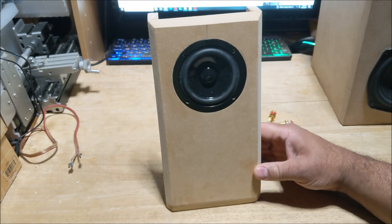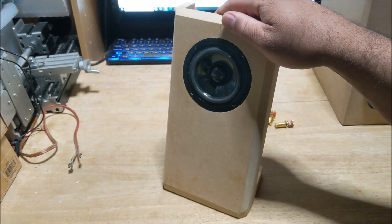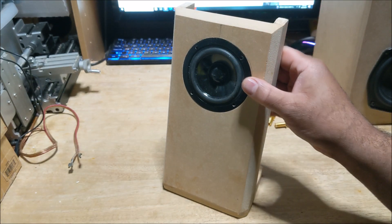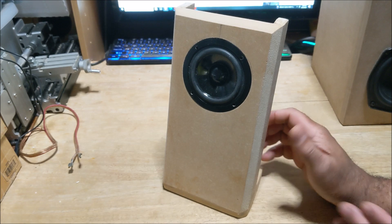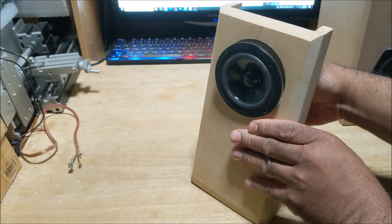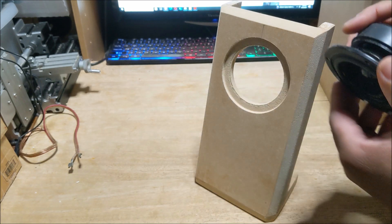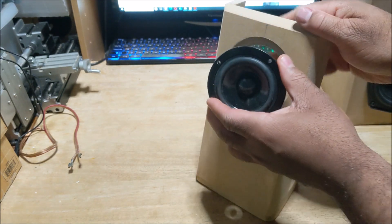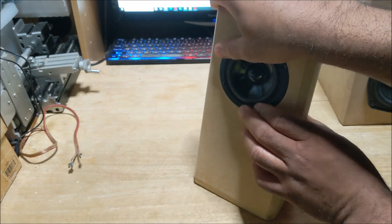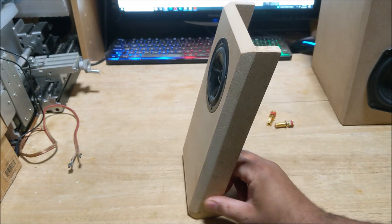I thought this was just interesting, so yeah, I made the baffle. I put a press fit for the woofer, so basically I don't have to screw it in — it fits in there real tight, as you can see. It just comes out like that. It's a tight fit so I don't have to worry about adding screws or anything.